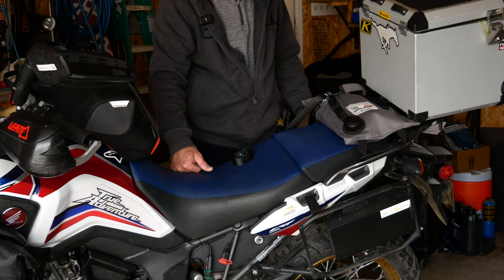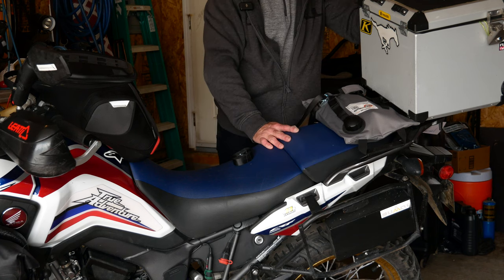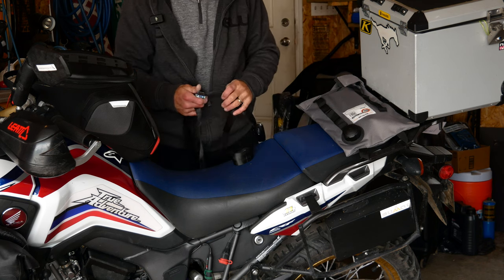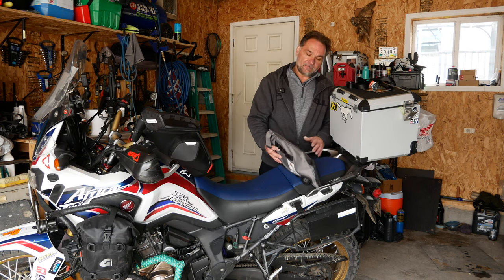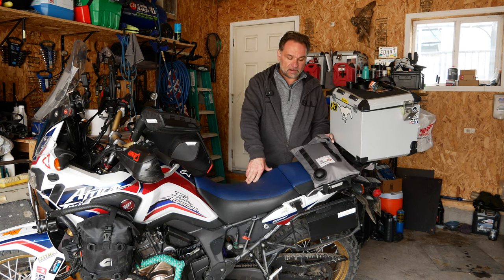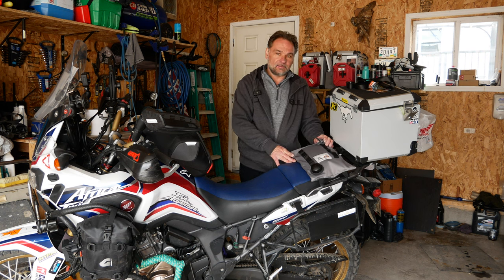Another option is putting it on top of a hard pannier, but that might be too much weight — three extra liters on top. Ideally I'd mount it on the side of my hard or soft panniers. There are many ways to secure it — you can be as creative as you want. That was a quick review of the Giant Loop Armadillo fuel bag. It's a really good, well-tested product and I hope it serves me well. As always, if you're new here and enjoying the content, hit the like button, comment below, and subscribe. See you guys in the next video!